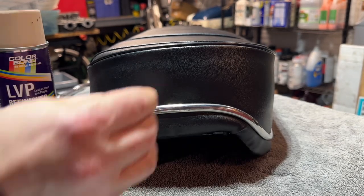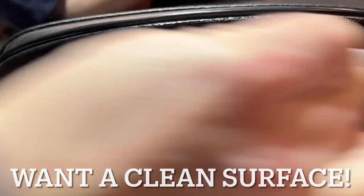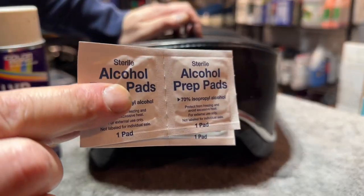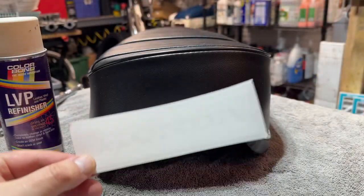I've got myself some alcohol pads. I just want to get off any wax or anything, because I did spray this down with some leather treatment. So I just want to make sure that I clean the surface well and let it dry. Just some simple alcohol pads.